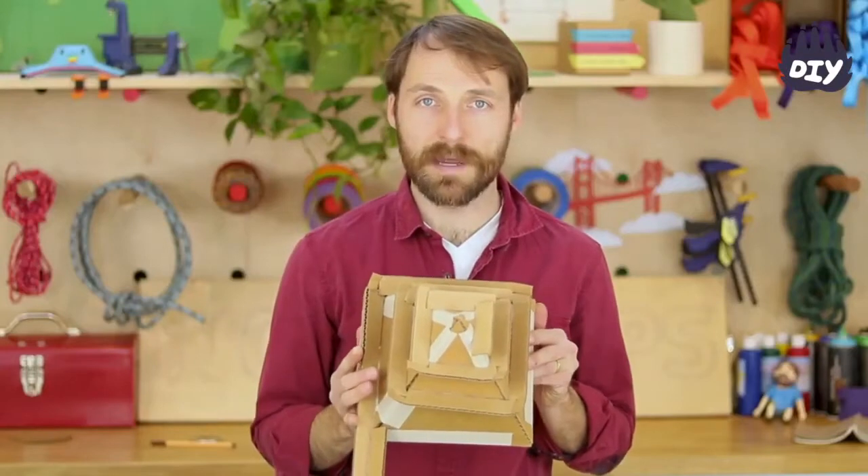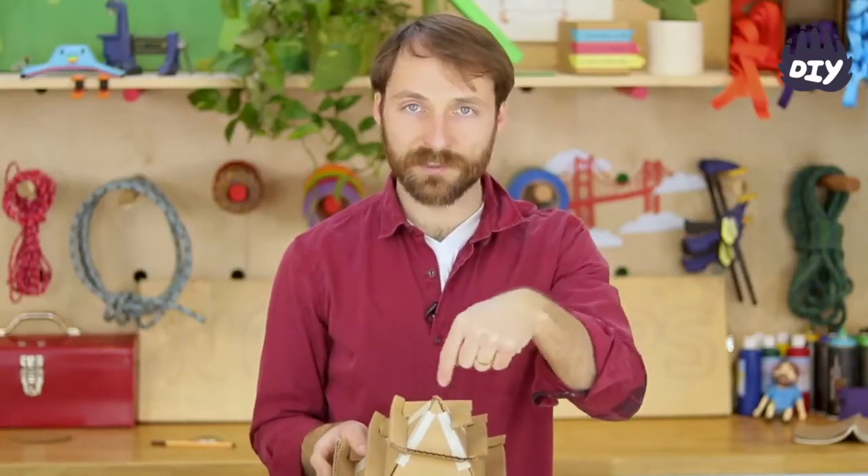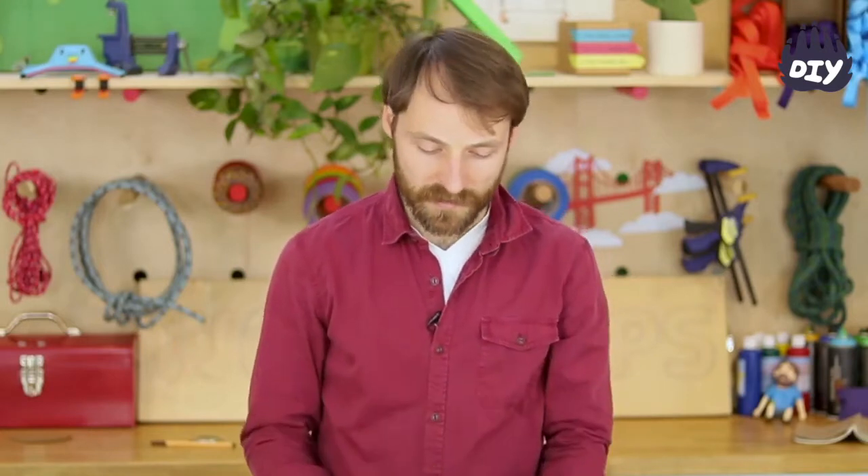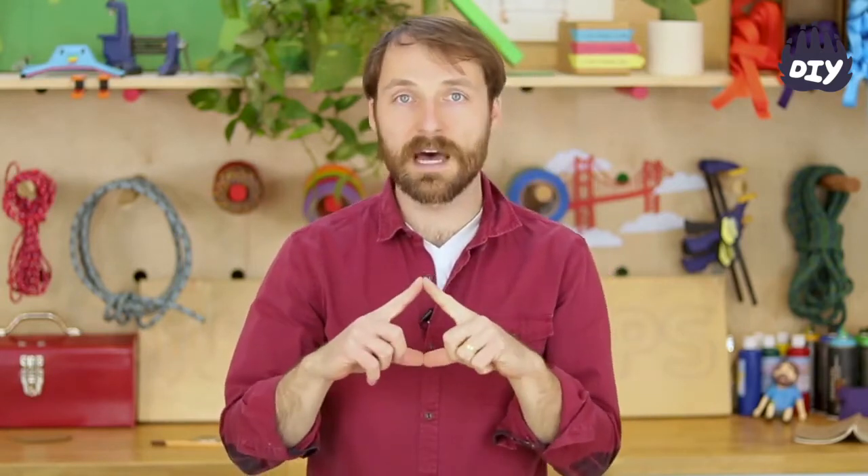This is a spiral ramp set around a pyramid, so it's not circular — it's actually square. To make it, it's super easy. You basically have to make triangles that are all the same size, make four of them, and then put them together.